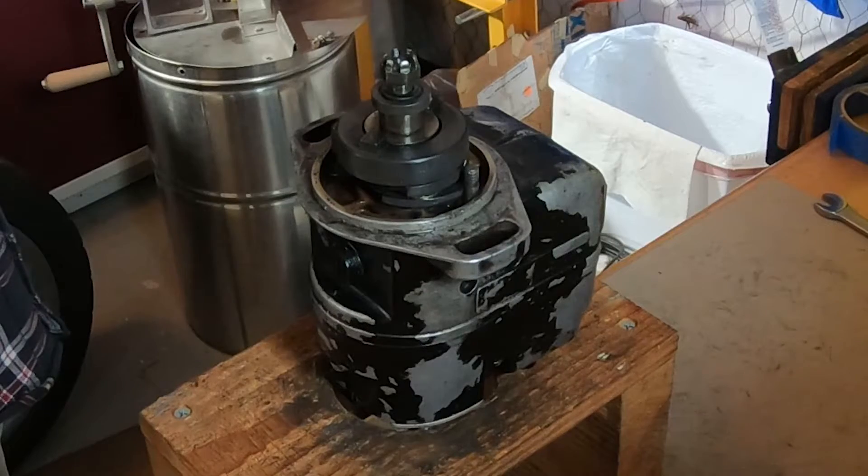Hey guys, this is Bill and we got a quick one for you here. Today we're going to take apart a Bendix Magneto — just a four-cylinder Bendix S4LN-21, a 20-series Bendix Magneto. Absolutely typical of what you'd find on many Lycomings. This came off of a Lycoming O360.